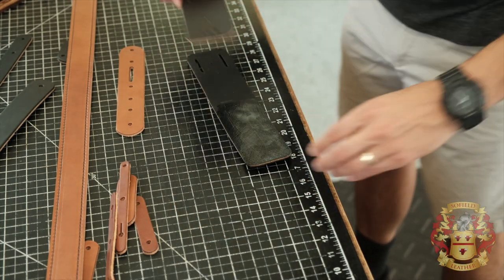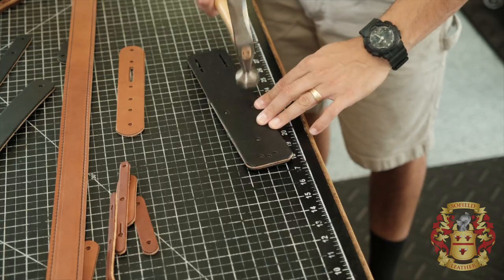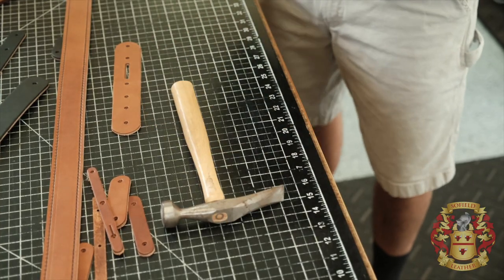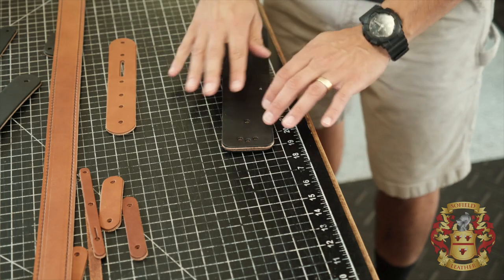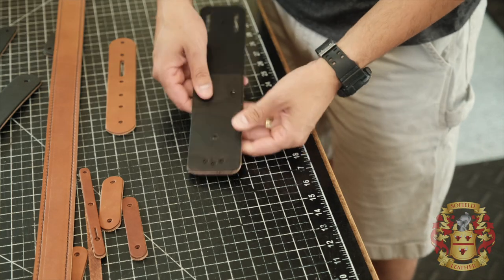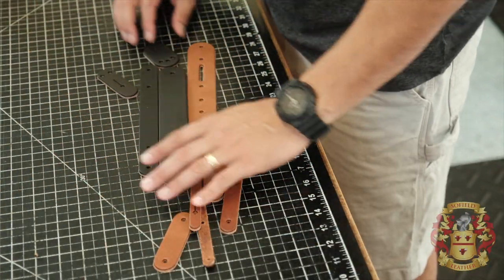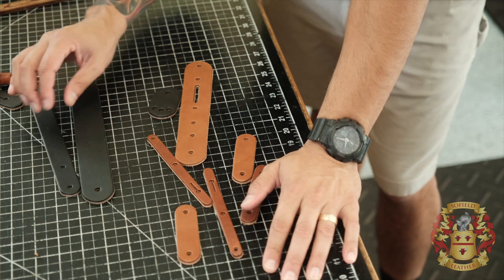Let me go ahead and attach this now. She's glued up, I'm going to set her off to the side. This big long piece I'm going to do later, so I'll get it out of the way. So all of this we're going to bevel right now. All these are clicked out with my clicker and the dies, and they tend to leave a nice radius on the top part of them.